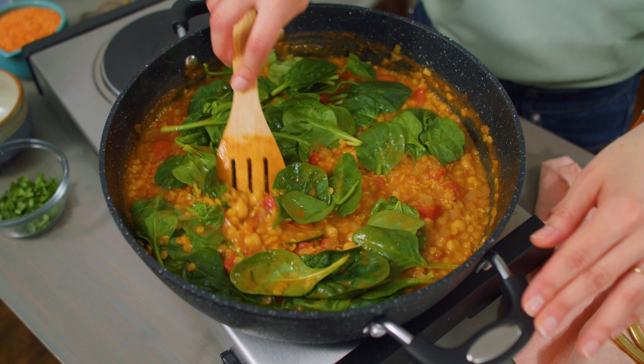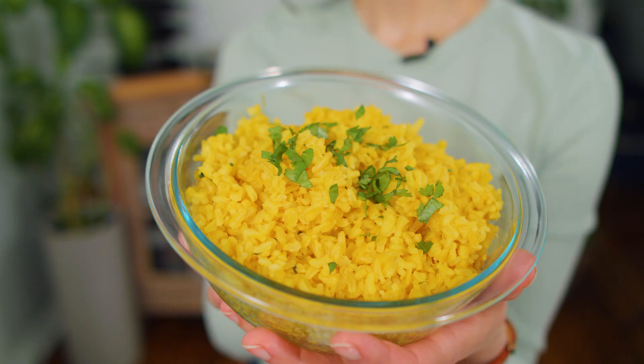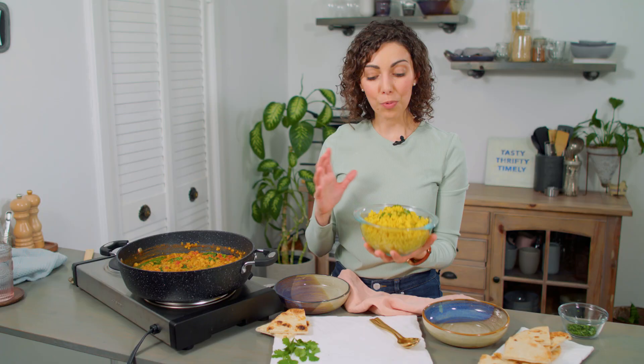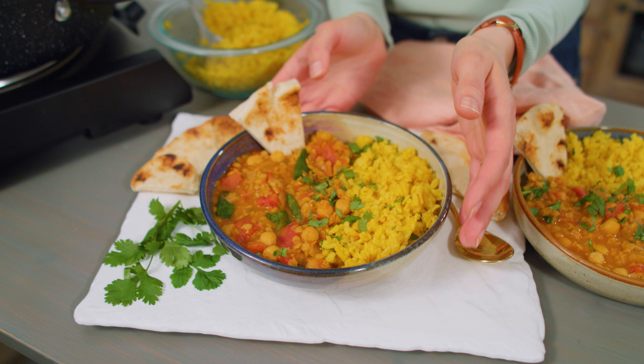Today I'm serving this vegan red lentil curry with turmeric rice — brown rice cooked with a teaspoon of turmeric, a bit of salt, and a dash of pepper, which is a great way to boost the flavor of your rice. Brown rice cooks in about 30 to 45 minutes, so if you start it before the curry they'll both be done at the same time, but you can also use white rice or defrost some previously cooked frozen rice. You can also serve this with roasted vegetables and naan bread. This recipe serves four to six, depending on whether you serve it with rice or enjoy a larger portion with naan.